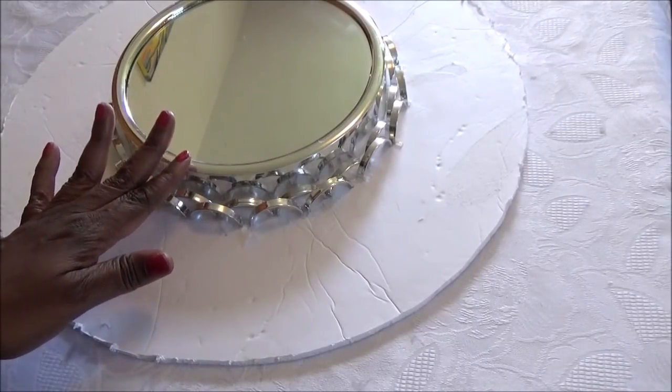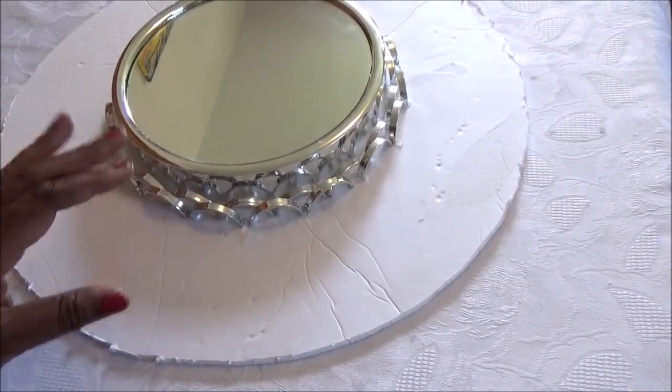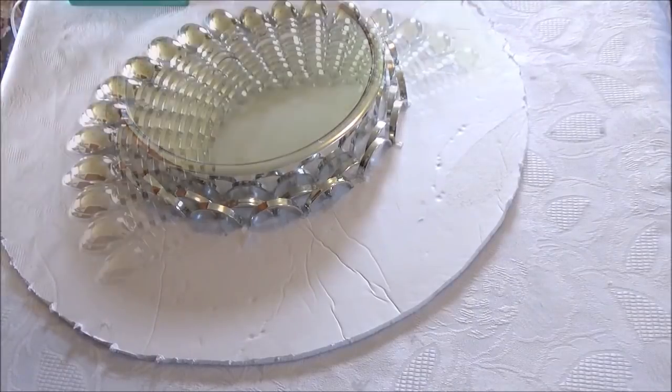By the way, I haven't glued this mirror on yet. I'm going to show you what it looks like without the mirror. Back in a moment.